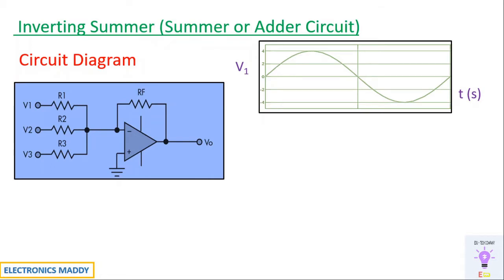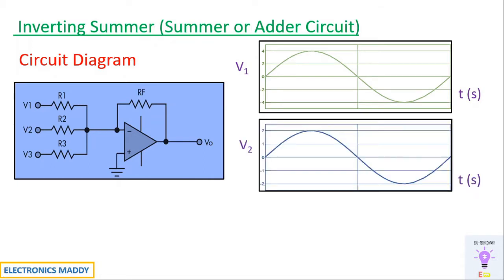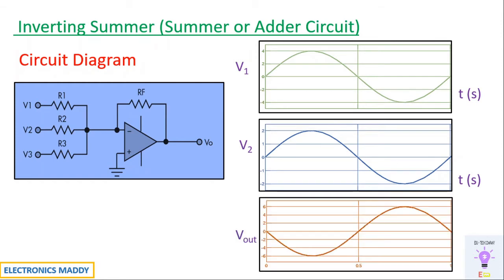For example, if V1 equals 4 volts and V2 equals 2 volts, the output Vout will be equal to minus 6 volts. You can clearly see it starts from the negative direction, equal to minus of V1 plus V2, provided R1, R2, and RF are the same values. Note that I have only considered two sources here.